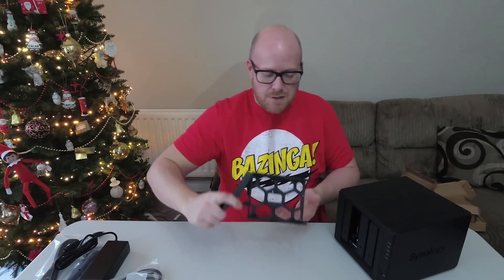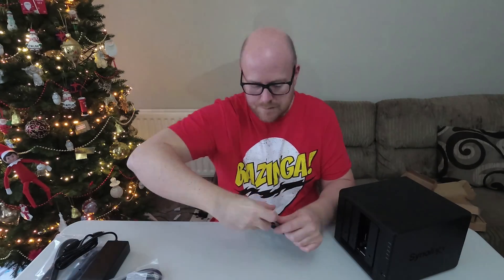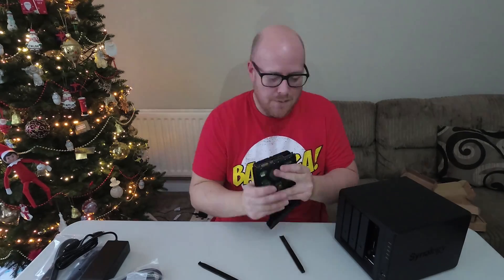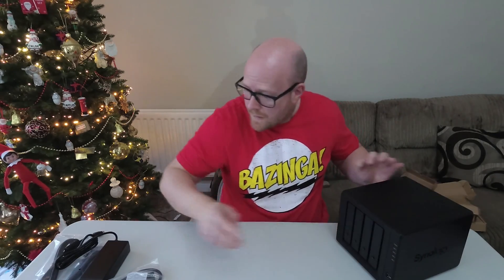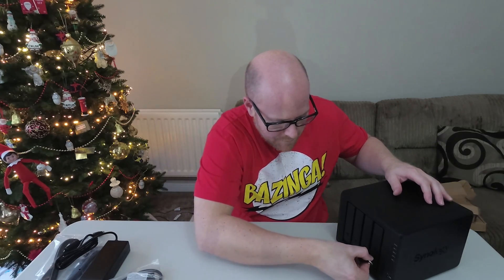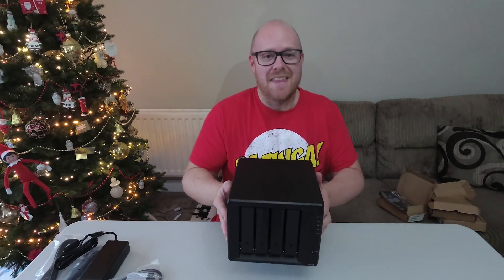We're just going to repeat the same process for the other drives — pull off the side plates, slot the drive in, push back, click in, and lock that drive. That's all the drives into the unit now. It feels a lot heavier with all four drives in.